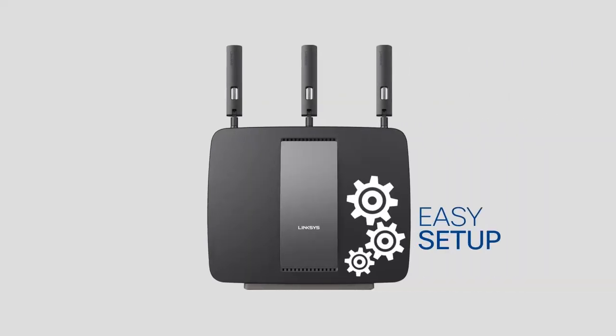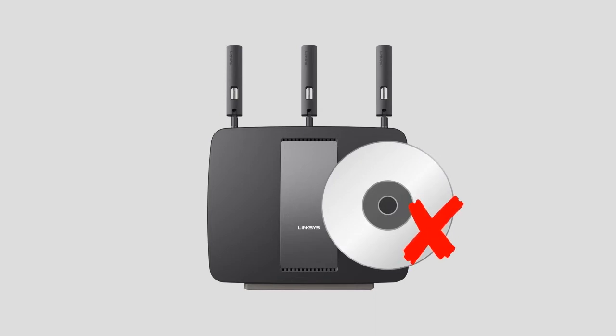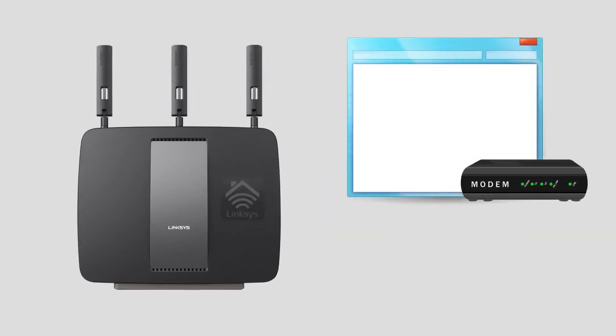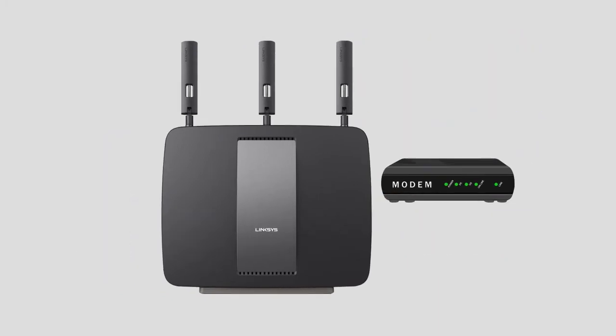Setting up the Linksys EA9200 router is made fast and easy. You can conveniently run the setup without the use of a setup CD or downloaded software. You can run the setup from a web browser even if the router does not initially have an internet connection and is on its default factory settings.